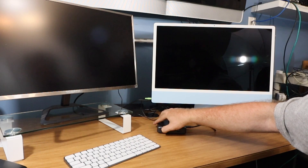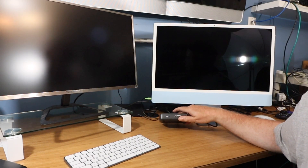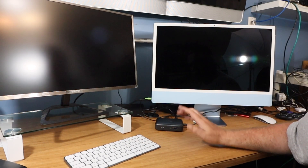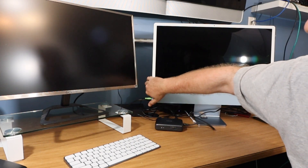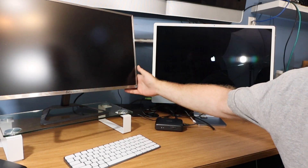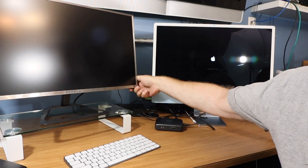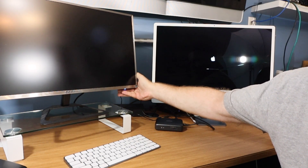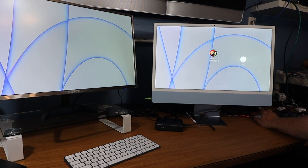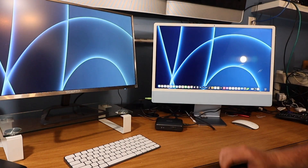So let's power this on. The little light comes on and a little fan is running — not on all the time, which is good. Let's power on my Mac. There we go — we have dual monitors!